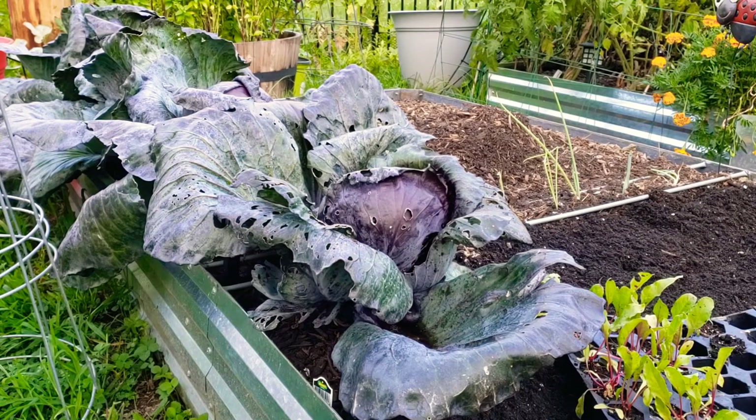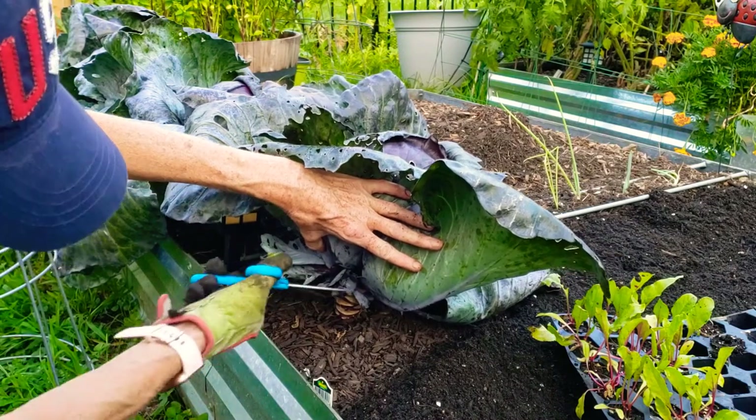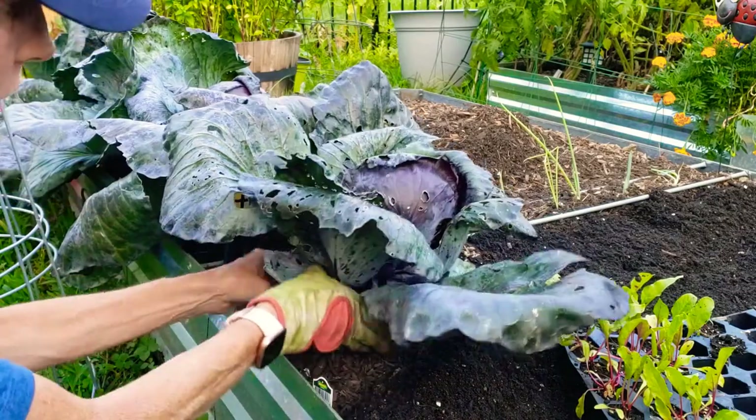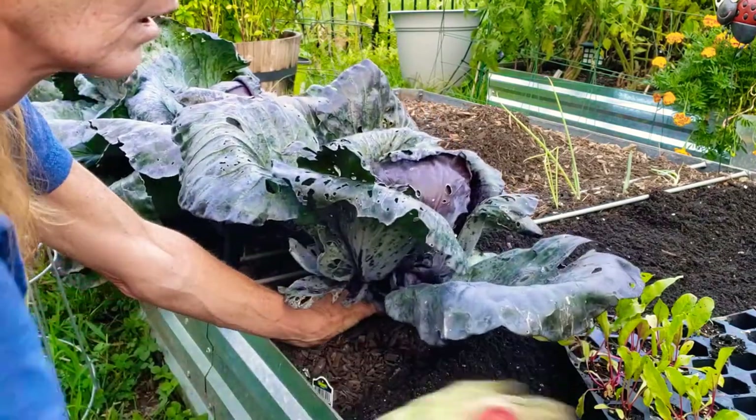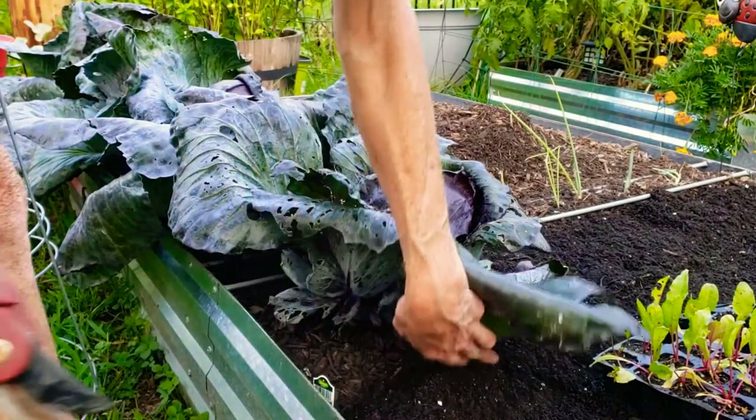Hello everyone and welcome back to my channel! I posted a video on my butternut squash and spaghetti squash harvest, and this is the same day — we're gonna keep it moving. We're gonna pick out the Ruby Perfection cabbage. I picked out the Copenhagen green cabbage already but I can show you that. I thought I would bring you along to harvest the cabbage. Hopefully these will cut — we shall see. This could have been harvested a little bit sooner. It's been in here for some time and I already struggled getting the Copenhagen out.